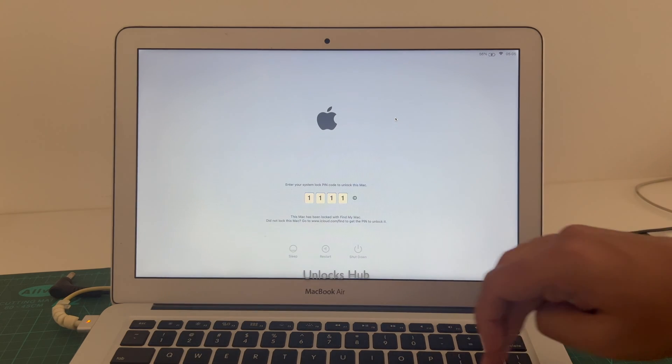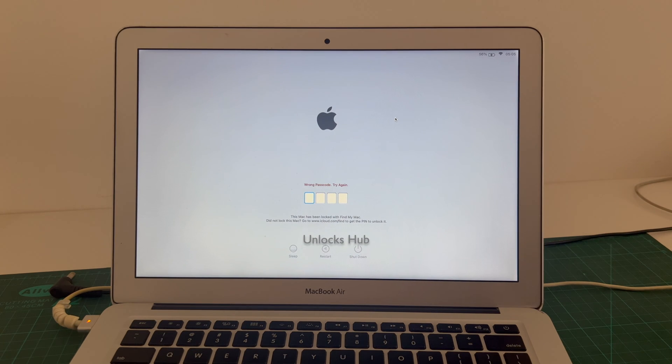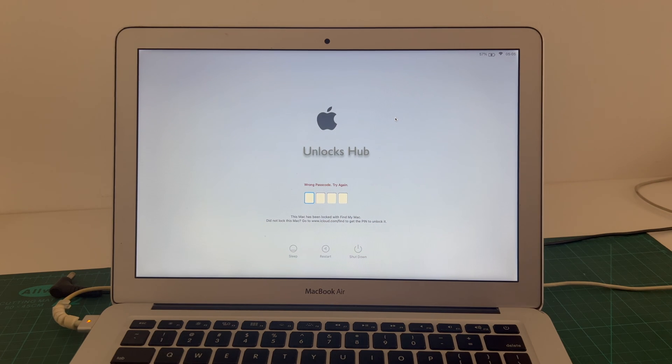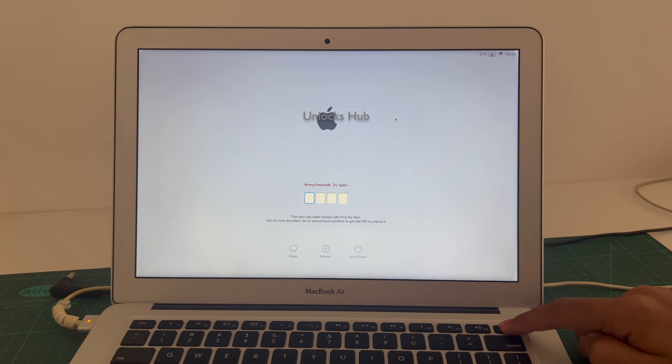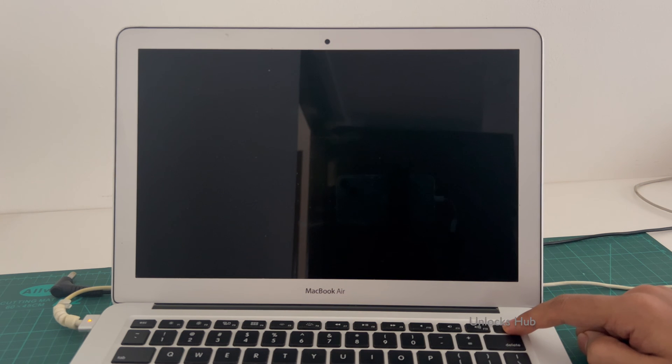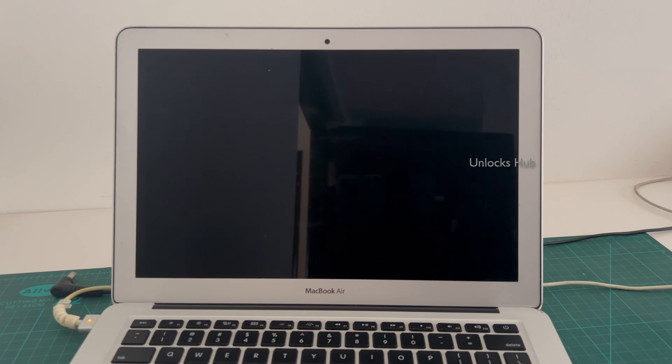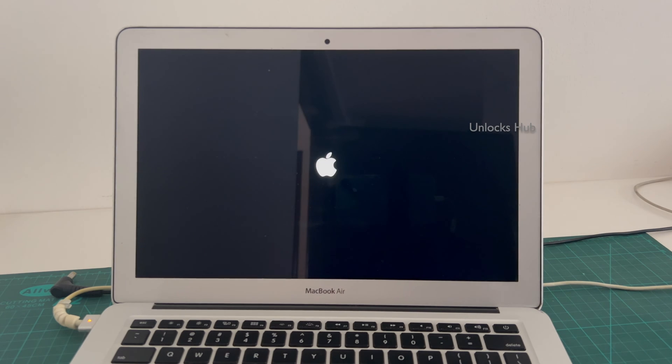Let's begin the process. This MacBook is currently iCloud locked and it is locked with Find My Mac. Let me just restart and show you that this MacBook is locked. And it came back to the lock page once again.